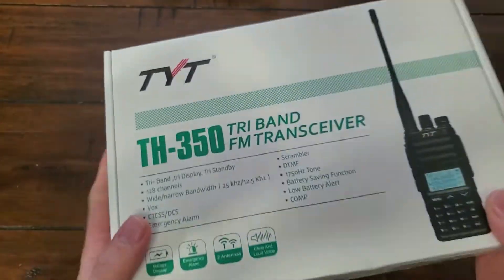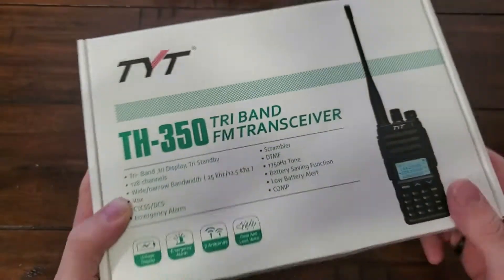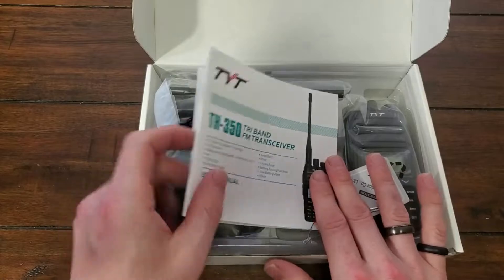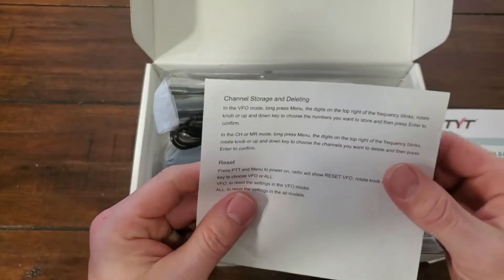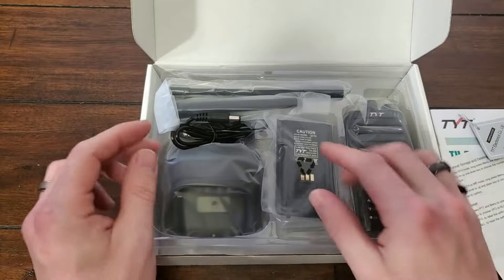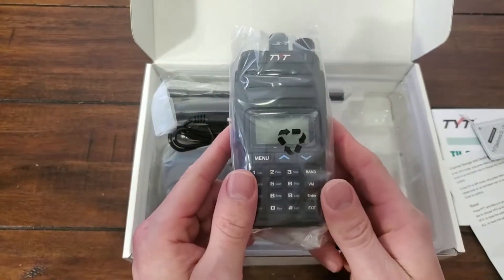It's a nice box — kind of a nice texture to it. I don't know if you can see that, but it's textured. Really nice. Let's open it up. We have a manual, some sort of channel storage and deleting verification, and we have the radio itself.